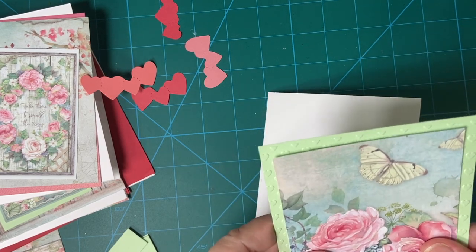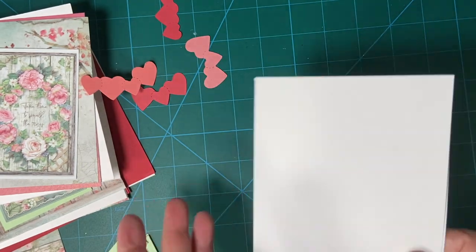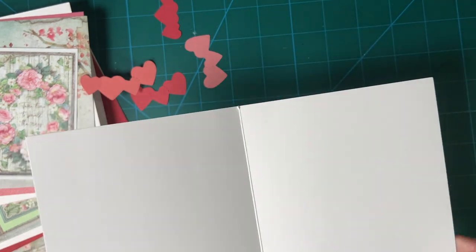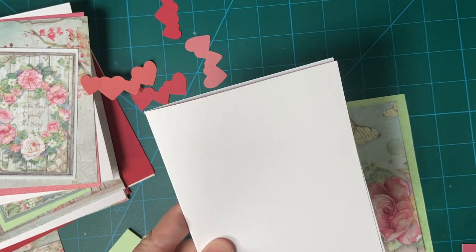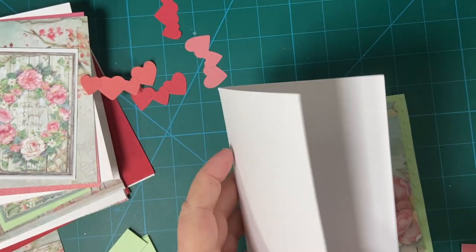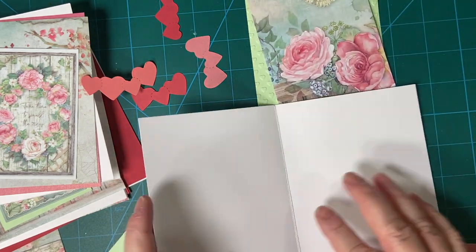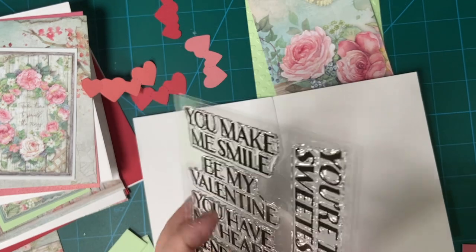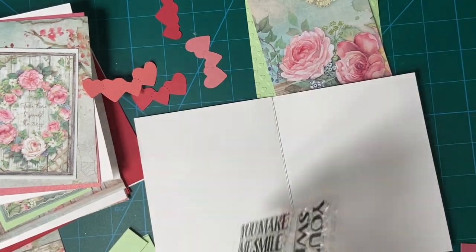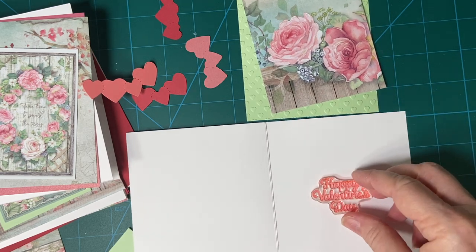Here's my first one. I'm going to go ahead and stamp the inside of the card first. If you're new to my channel, this is what I typically do — if I use a white card base, I'll go ahead and stamp the inside before I start working on the front, just in case I don't get a good image so I can just turn it over. I will use Happy Valentine's Day from my Hero Arts set, and I can put that down in the description box if you'd like to see that. I unboxed that — it is a very beautiful set.